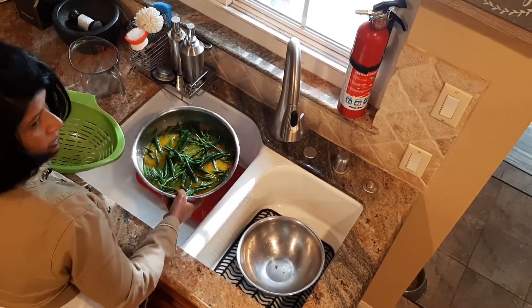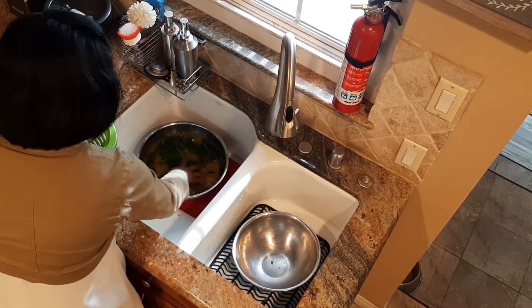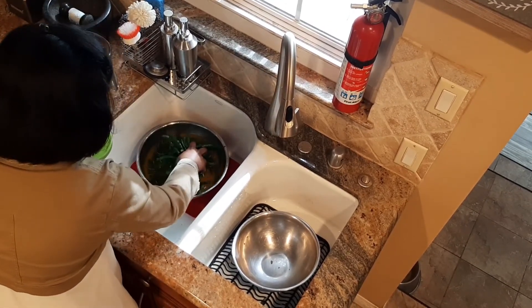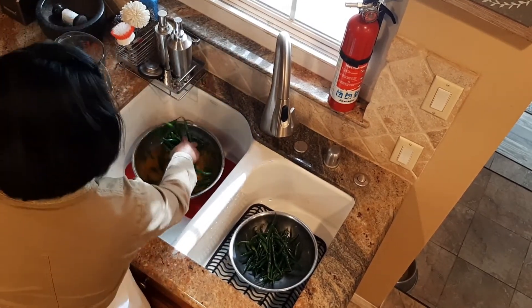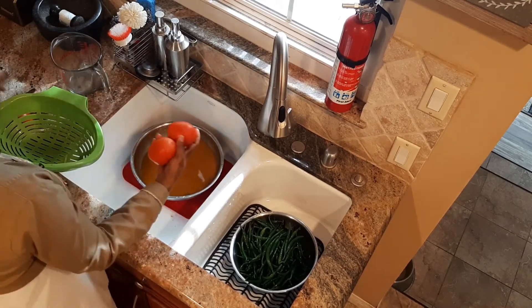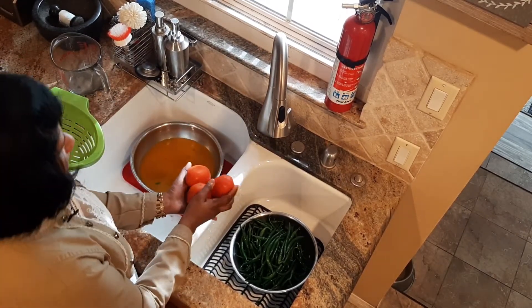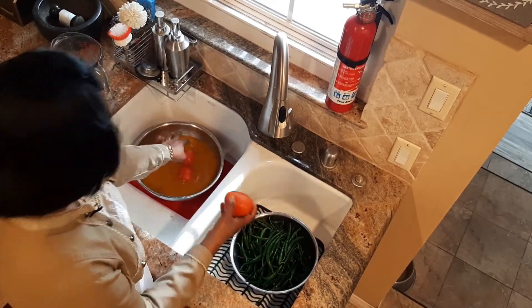Then we will mix it in. I will mix it in the pan. We will mix it in the vinegar mix. I will mix it in the pan to make it.